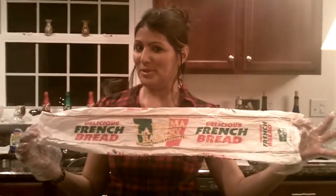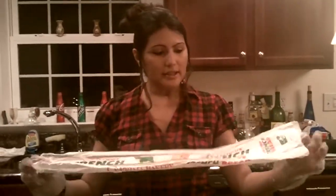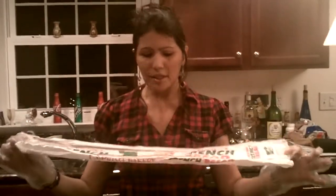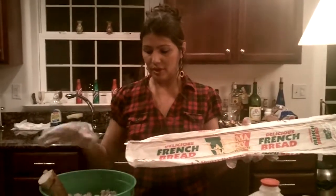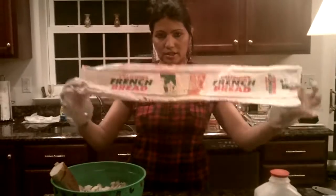I have a recipe for you — the coconut bread pudding I promised you. This is the type of bread you'll need to use. You'll need to get either French bread or Italian bread. Any bread is fine, but I prefer this type because you want a tough bread so that the dessert will come out nice and firm.